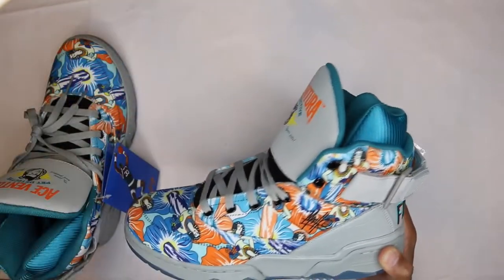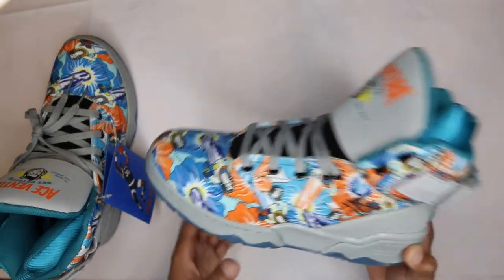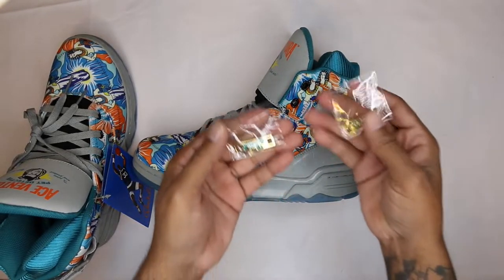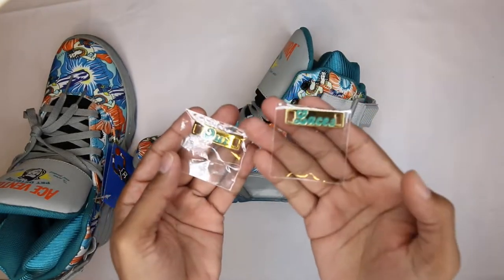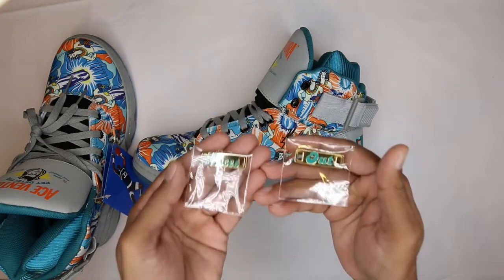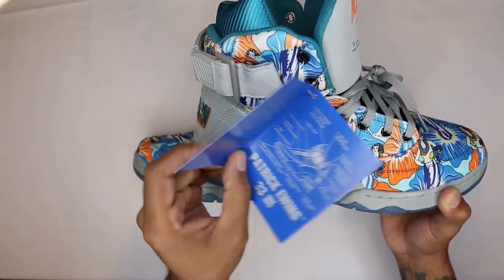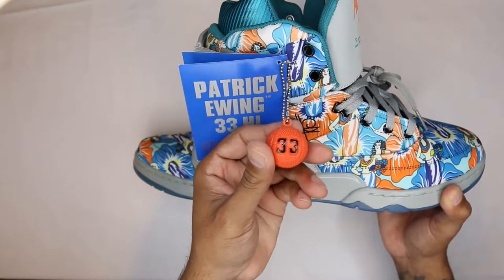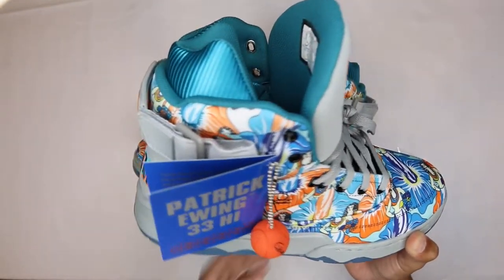My biggest issue with Ewings is the high top, but then I think about Ones — those are highs too. I'll do an on-foot so you can see how they look with jeans — it actually looks pretty good. They also came with lace locks. The laces are out, gold with the turquoise Dolphins colorway. You also get a Patrick Ewing hang tag with a little booklet, and a basketball with the number 33 and Patrick Ewing's signature on the other side — very clean.